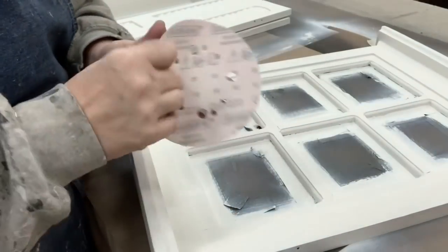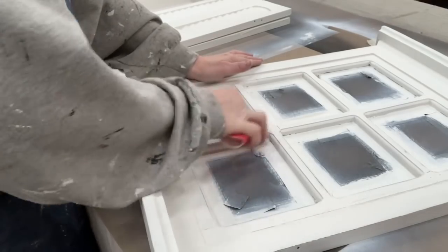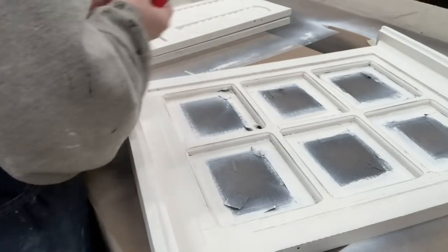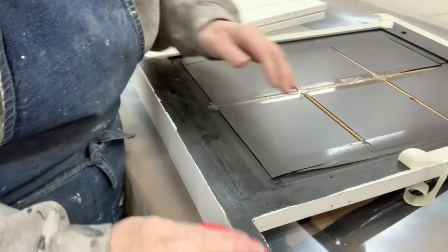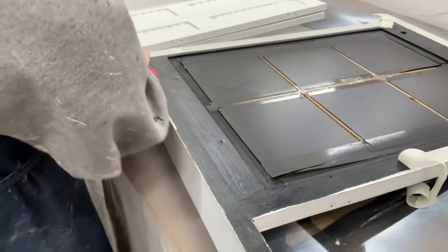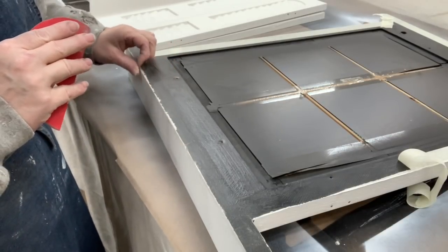I'm going in with some 220 sandpaper and hand sanding on this piece, taking the sharp edges of this window piece and pushing hard to get down to that black paint. If I wanted to push even harder I could get into some of the natural wood. It just depends on how hard you push your sandpaper and how much distressing you want. Over the flat areas I just lightly sand so they are smooth to the touch. I chose to keep the back of this piece black, so I'm removing the tape and sanding off that hard crusty edge where the tape was so it's nice and smooth.